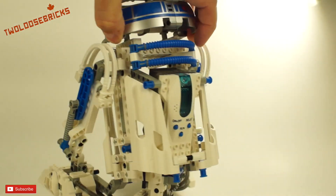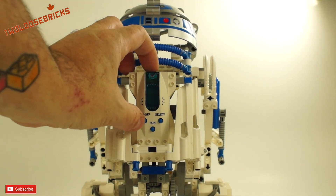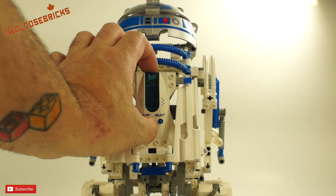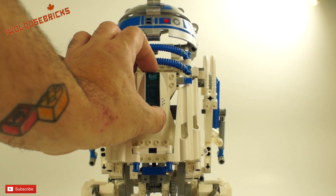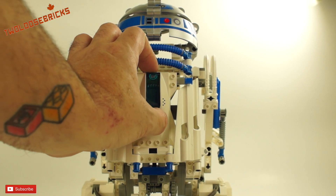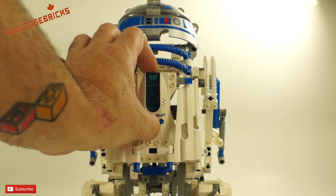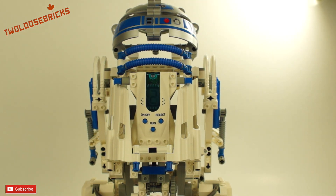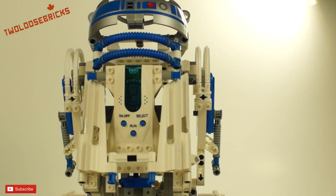We'll just turn him around right there and turn him on. It says L-E-G-O and it's set 2. Let's leave it at 2, then we'll hit run and see what he does. Here's a quick demo of what it can do.